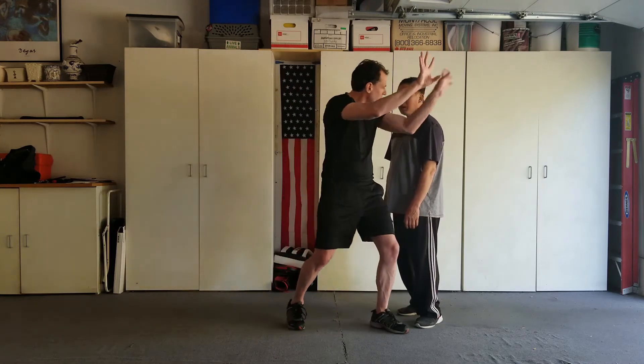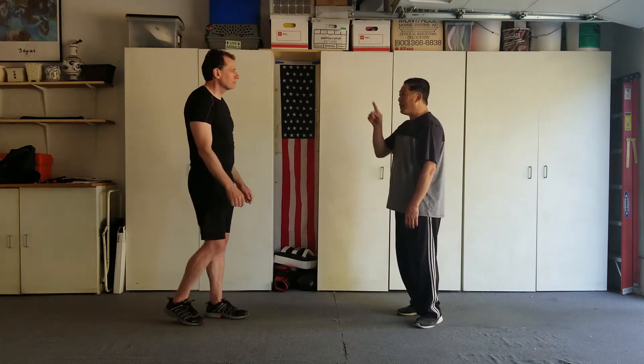At the point where we're here, we're starting to work power. Not only power, but you're constantly wrapping.